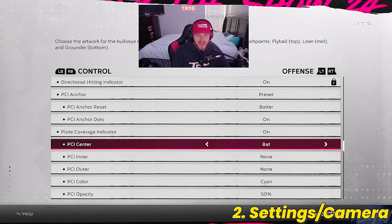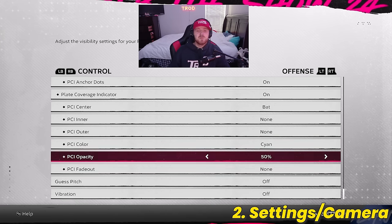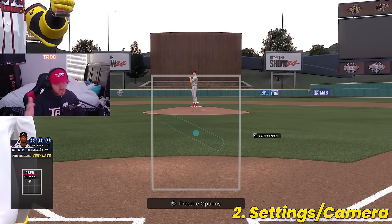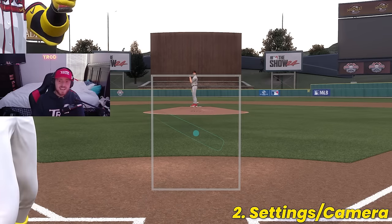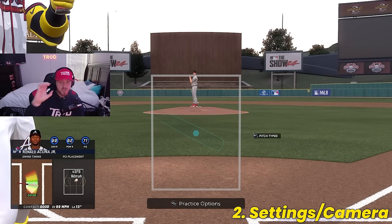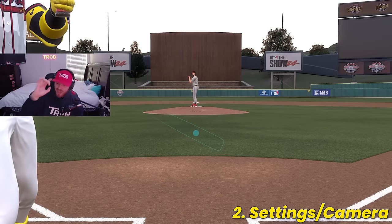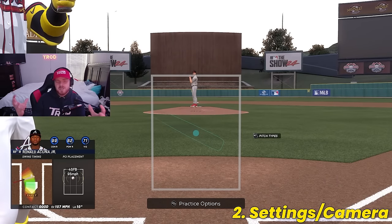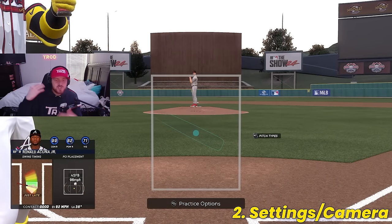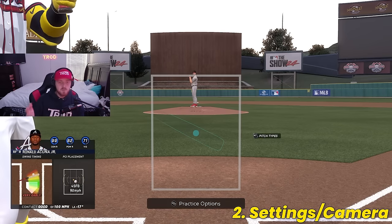My PCI center is set to Bat. My inner and outer PCIs are set to None. The color of my PCI is cyan, and the opacity is 50%. That makes the PCI look like the simple dot you see on screen right now. Why I think the bat PCI is the best: as you go through different difficulties, the bat PCI does not change in size. That little dot in the middle literally always stays the same size on any difficulty, from Beginner all the way up to Legend. Having something consistently the same size helped me more than all the others.